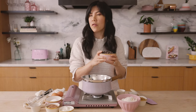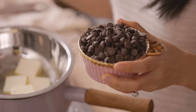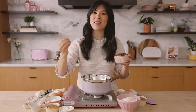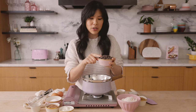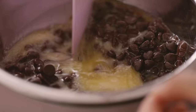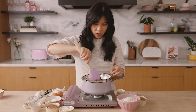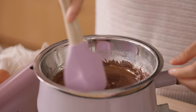In my perfect brownie video, I said use high quality chocolate, but I've discovered that using regular old chocolate chips actually gives you a more papery, thin crackle on top. You can definitely use your favorite chocolate — I'm using semi-sweet here and you need a cup. Just let it melt slowly, and once you see it pooling, give it a good mix. I'm not going to mix it all the way because I'm going to let the residual heat finish melting our chocolate.